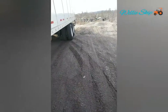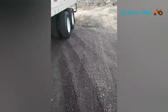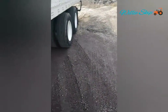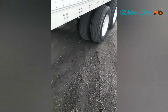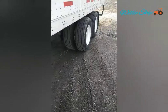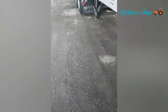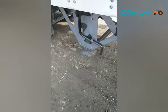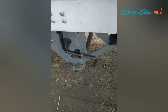Howdy y'all, this is Willie Skid from the Skid family. This video I'm making is called 'Face Down Ass Up.' As you can see, this is the back of the trailer — those are the tandems. And right here is the back of the tractor, so that's tractor tires. And right here you see my glove and the landing gear.